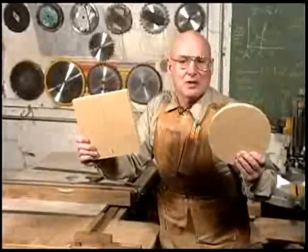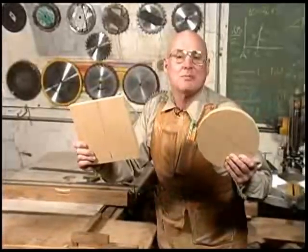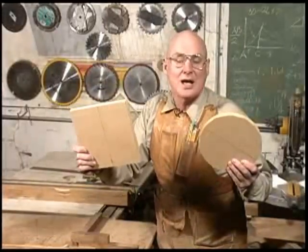See, I told you it was easy. If you'd like to see some more tricks, visit me at my website, woodguy.com.